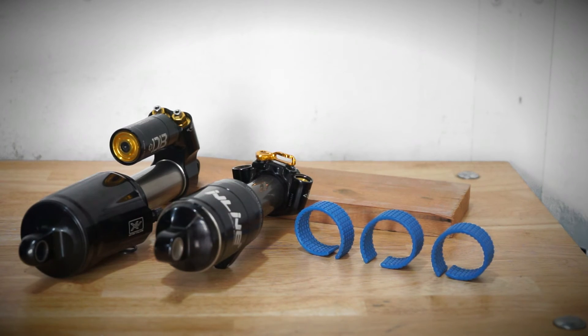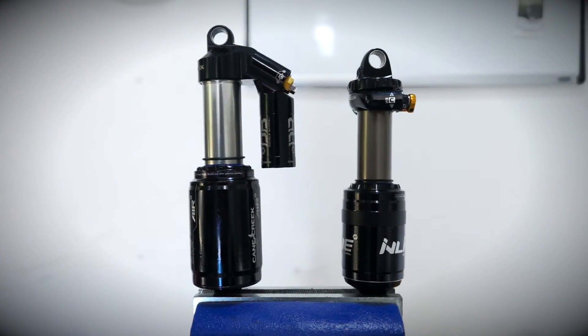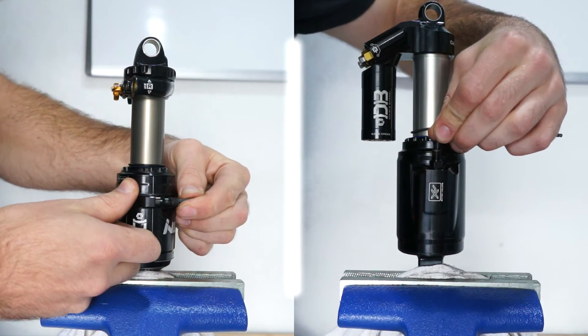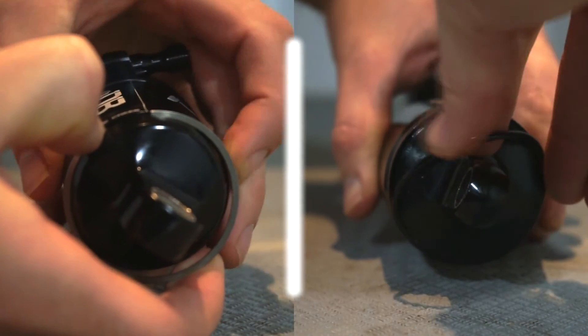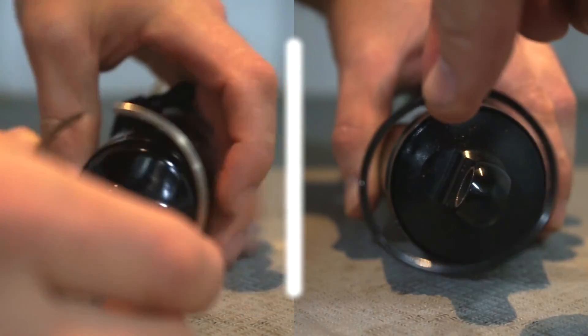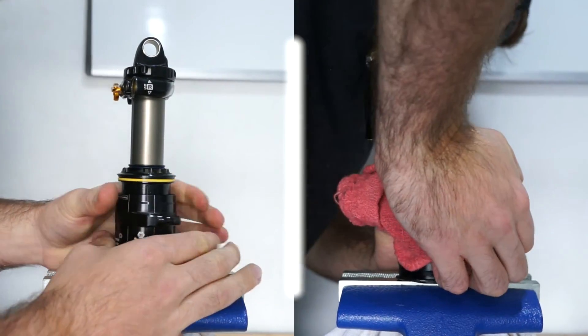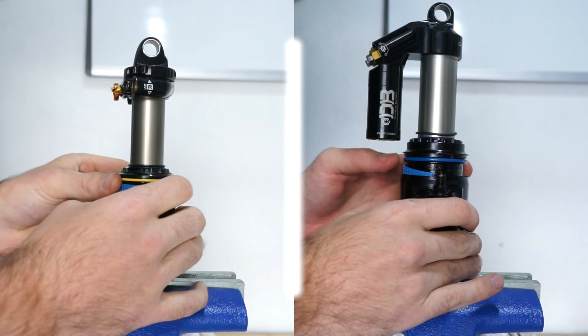Now that you understand what volume reducers do, let's talk about how to install them. The process for installing air volume reducers in all double-barrel air shocks is virtually the same. Release the air out of the shock. Remove the C-clip on the inline or the O-ring on the double-barrel air or double-barrel air CS. Slide the air can down away from the shock. Once the air can has been released, install the air volume reducer.